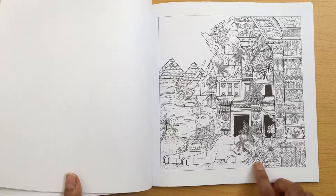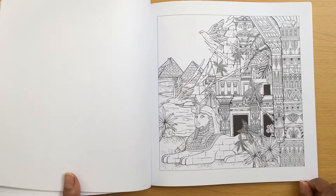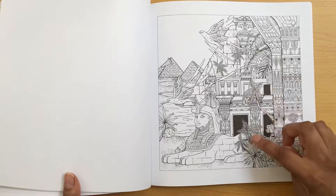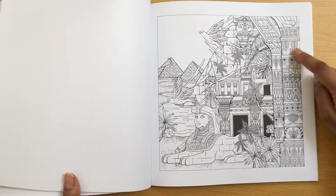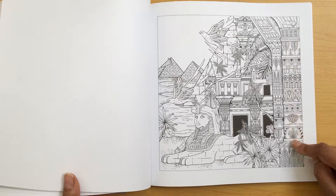I like this as well with the Egyptian theme on it - the pyramids and everything and the palm trees here. You can imagine doing that in lots of different colours, just making it really bright.